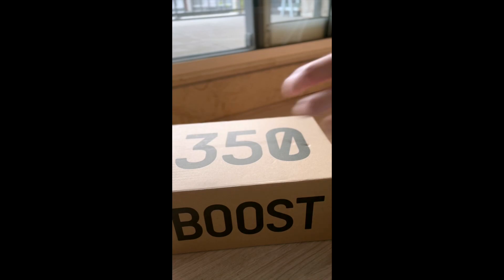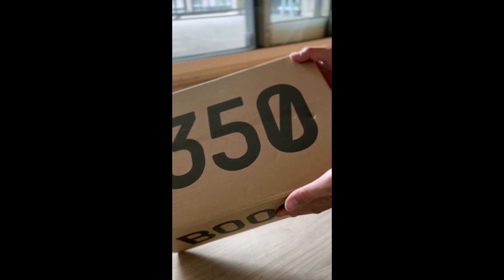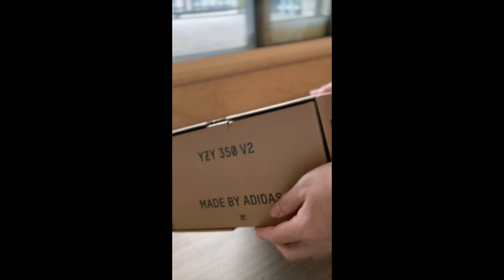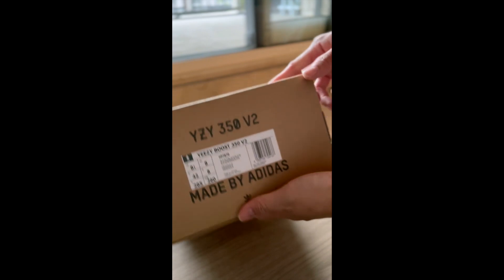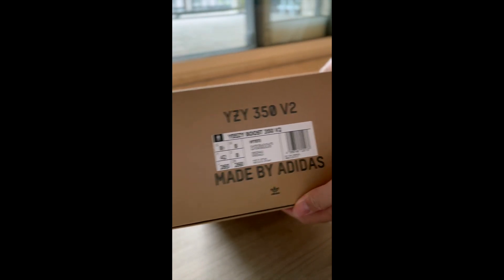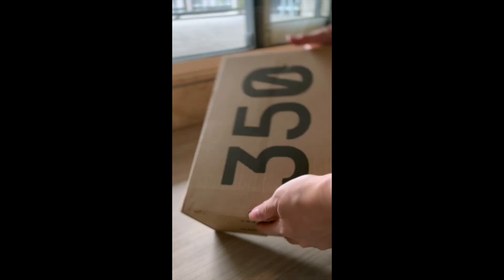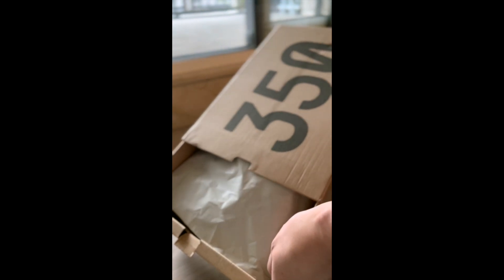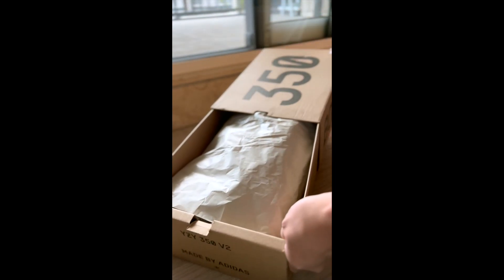First I'll show you the unboxing and how it looks when I just opened it. The lighting wasn't that good because it was late, around 6pm already, but that's how it looked when I got it. Although I did try it in store first — sorry for the noise for a moment.